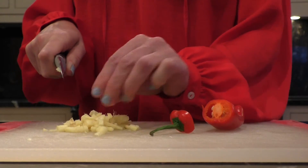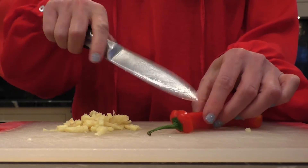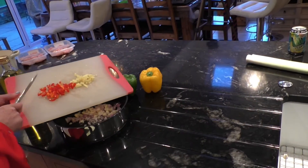Next we are just chopping the ginger and chilli into small pieces, making sure to remove any seeds from the chilli. These flavours will enhance the chicken. Combine the ginger and chilli with the onions and garlic.